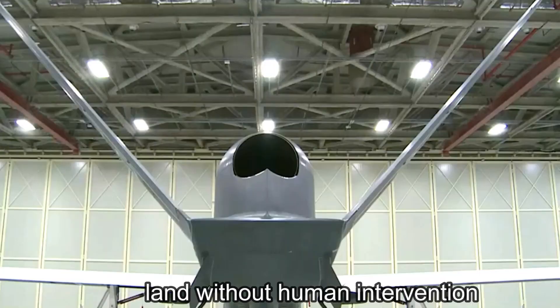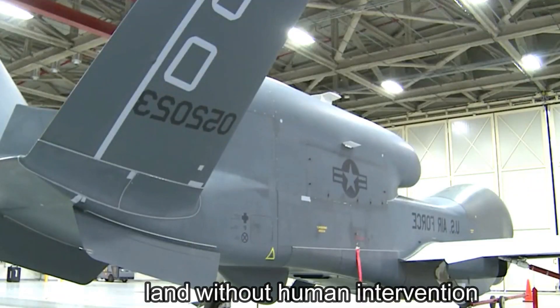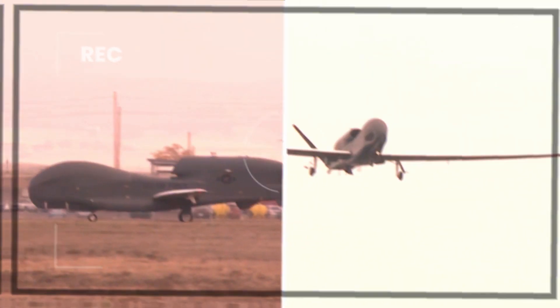Due to its high altitude and endurance, the Global Hawk can cover vast geographic regions in a single mission, providing real-time intelligence and surveillance over a diverse range of targets and activities.